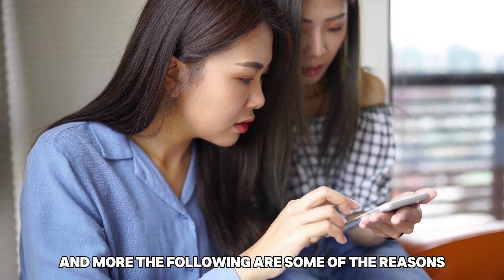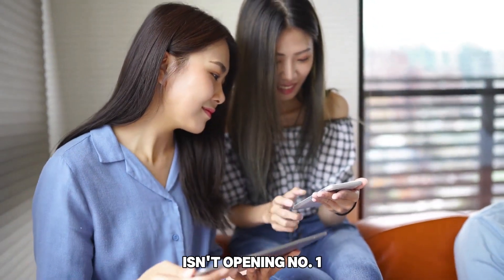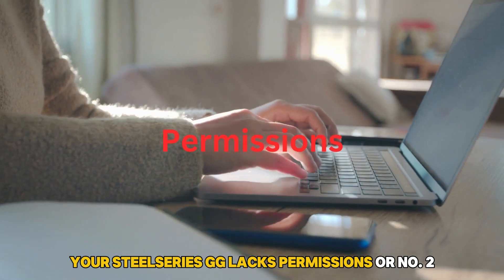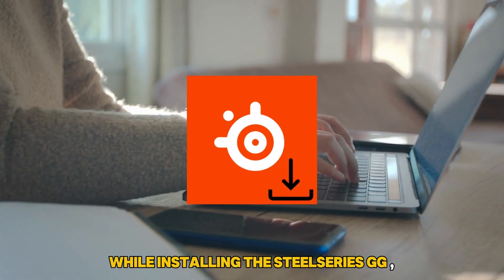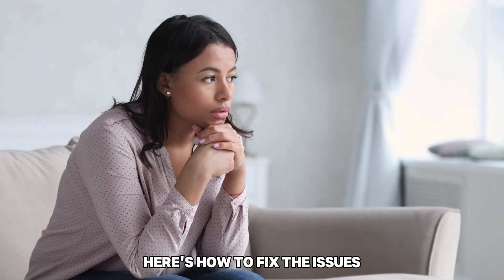The following are some of the reasons why your SteelSeries GG isn't opening. Number 1: your SteelSeries GG lacks permissions. Or number 2: misconfigurations while installing the SteelSeries GG. Here's how to fix the issues.